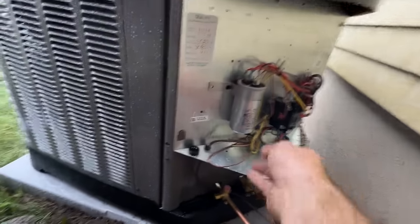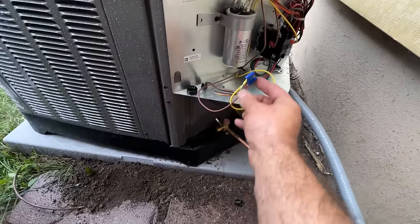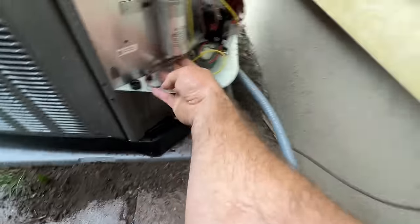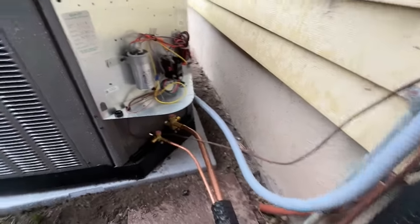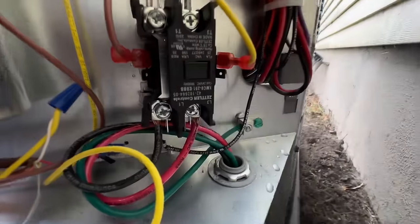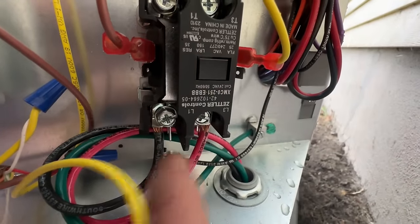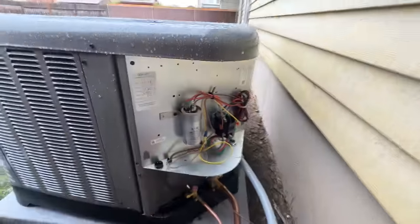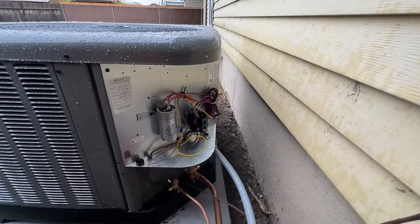Our electrical is complete. We just have our brown and our yellow from the condenser going to red and white into the furnace with this line. We're going to zip-tie this and make all this look really nice. And then for our contactor, we just have our red on one side, black on the other — polarity doesn't matter — and then our ground on that lug. So everything is completely done in here. We'll go ahead and put this cover back on.